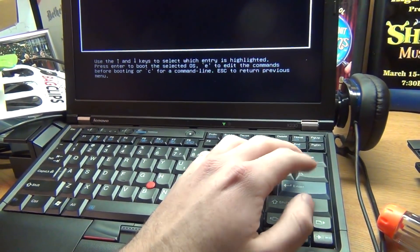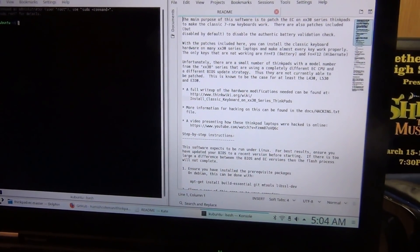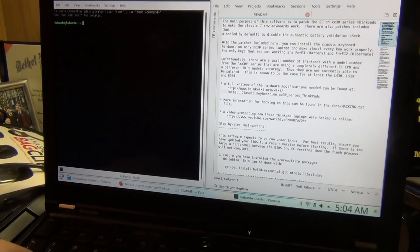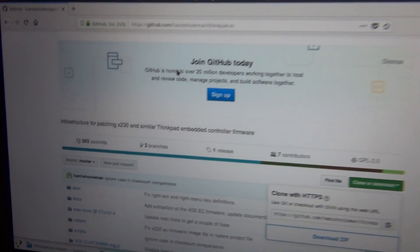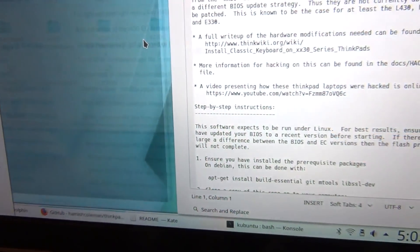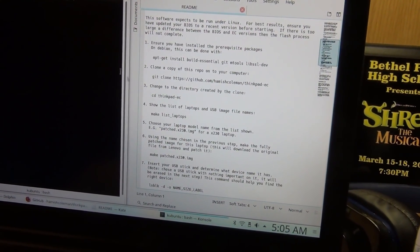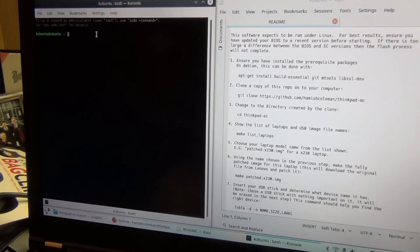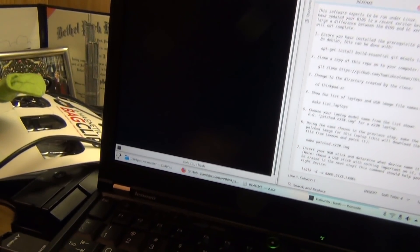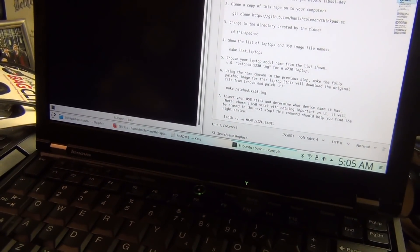Here in Linux — specifically Kubuntu — we have to use this to install the embedded controller modifications to a flash drive so we can install them on this computer. We have to type in some code in the terminal. Basically, you go to GitHub, go to Hamish Coleman's account, go to thinkpad-ec, and download the file. It comes with a readme that gives you step-by-step instructions. It only takes a few minutes to build the flash drive, then you restart, and if it recognizes the drive properly you'll be able to flash the BIOS and it will map the keys correctly on the next restart.